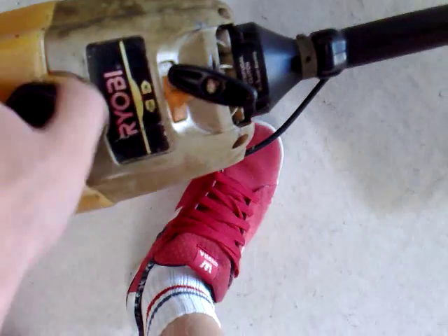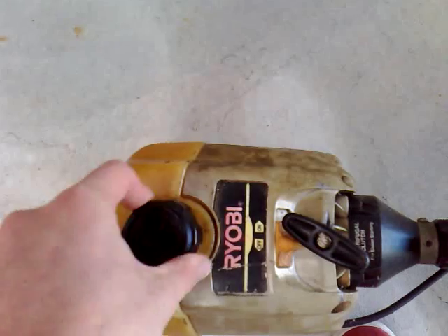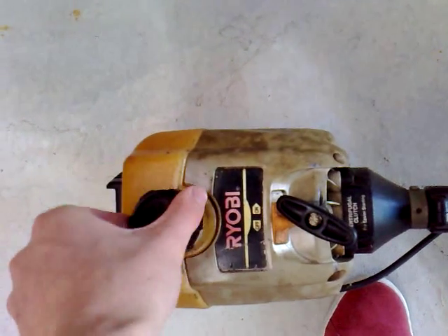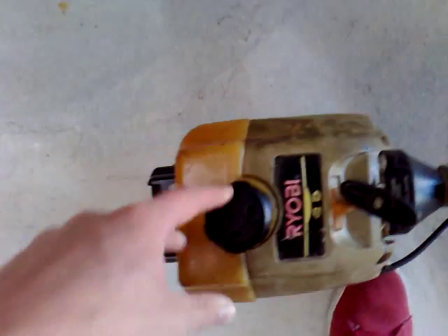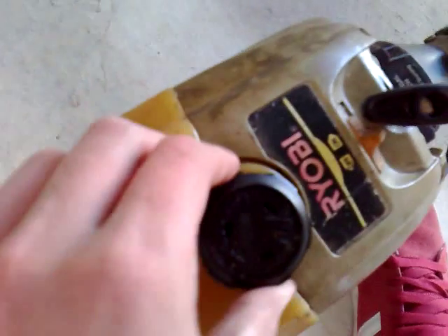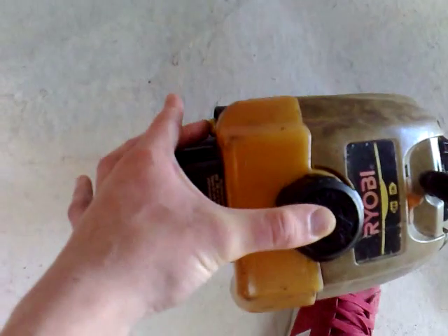This one doesn't actually have any fuel in it. When you're storing these things, it's best to keep them with no fuel in there — most of the time they just leak out because they don't have the greatest sealed lines. Also, if you leave fuel in there it gets gummed up in the carb and can cause problems. Give it about four or five primes.